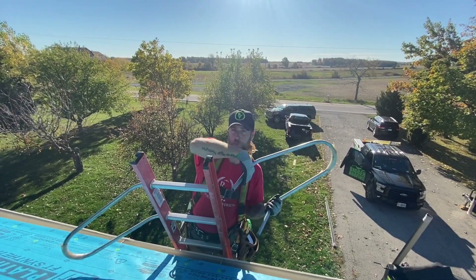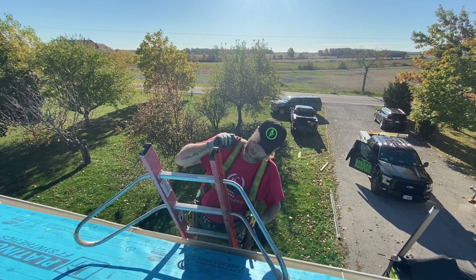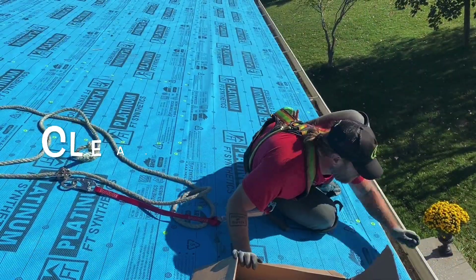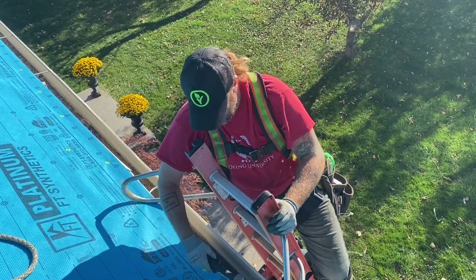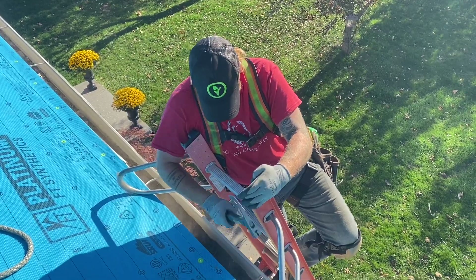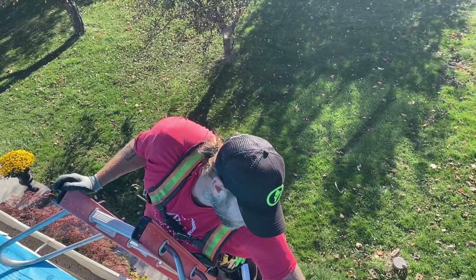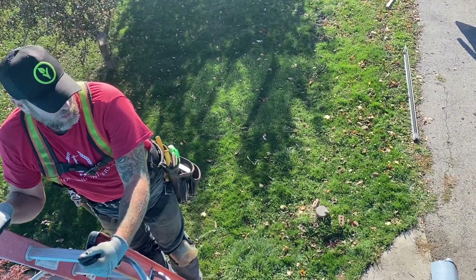I find it a lot easier to remove the east troughs if I have my ladder arms put in — nice little investment to have. Put them on the top rung. I find the best way to remove the pins is just bash them out. If you want to clean the trough first, make sure it's nice and clean so you don't get any debris. Make sure you take your time to clean the trough up before you drop it to the ground.